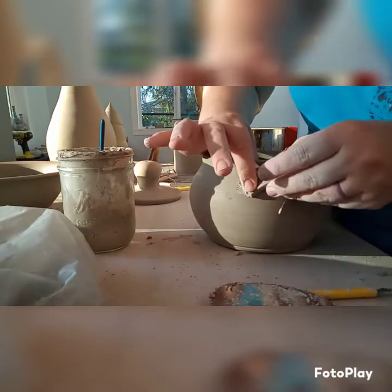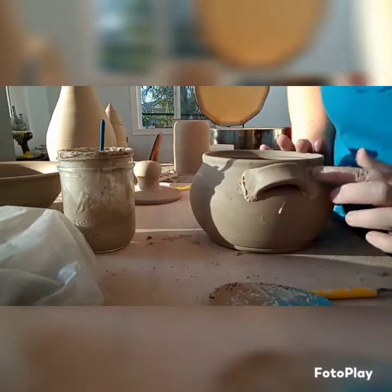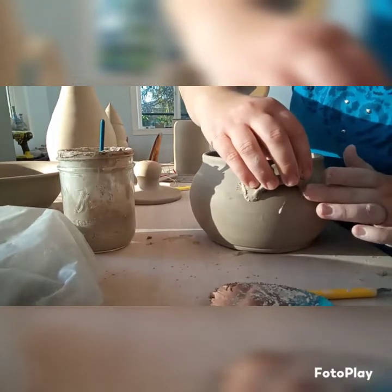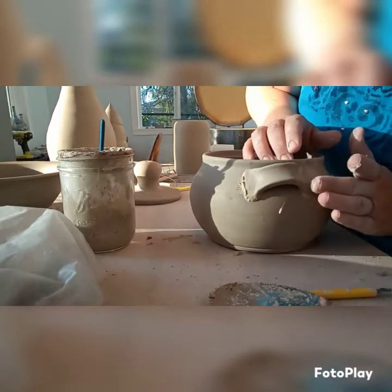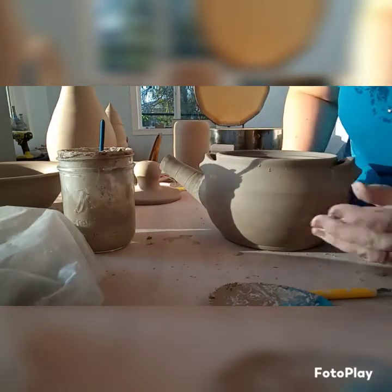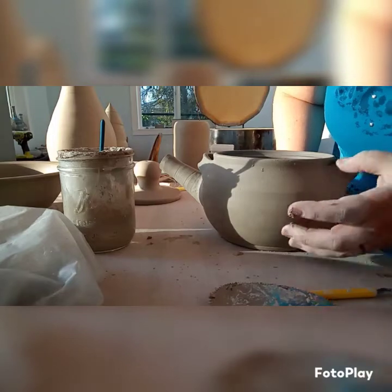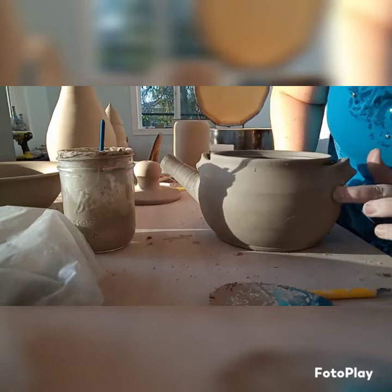I did this in the evening so there are some long shadows since my studio faces west. Just trying to make that as seamless as possible, smoothing it out as much as I can. You can see the lid in the background with the really round knob — my love of fat round pottery coming through. I also love carved pottery, so I did carve this one later, which will be in another video posted shortly.